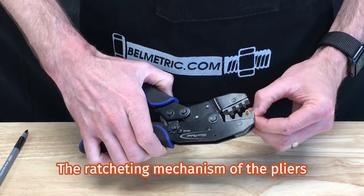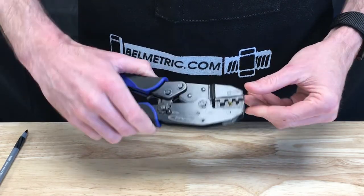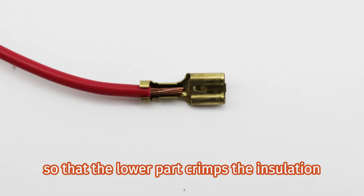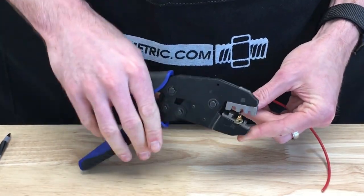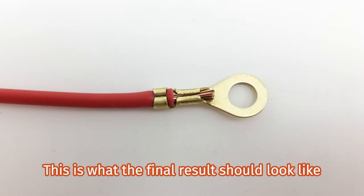The ratcheting mechanism of the pliers will allow you to properly position the connector before crimping. You want to align your wire in the terminal like this, so that the lower part crimps the insulation and the upper part crimps the bare wire. This is what the final result should look like.